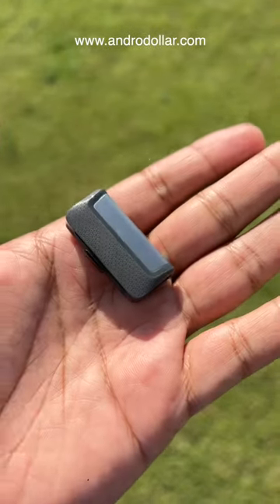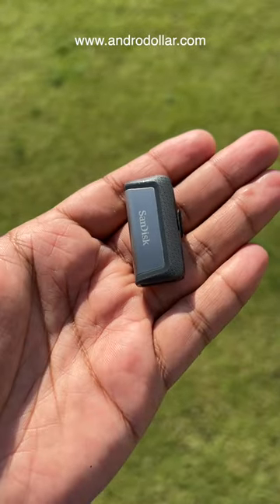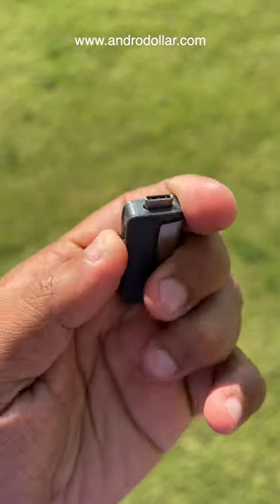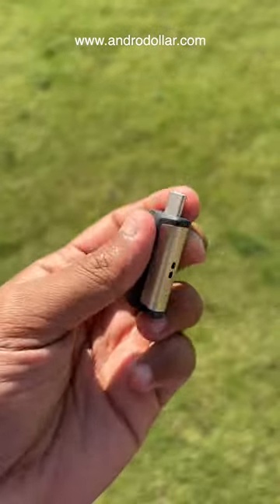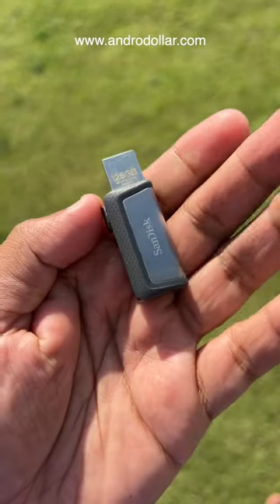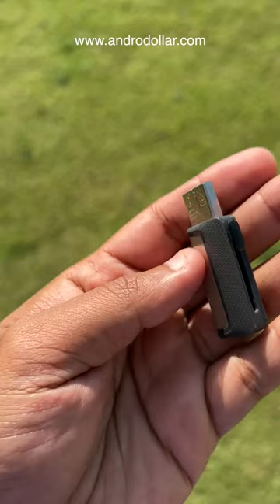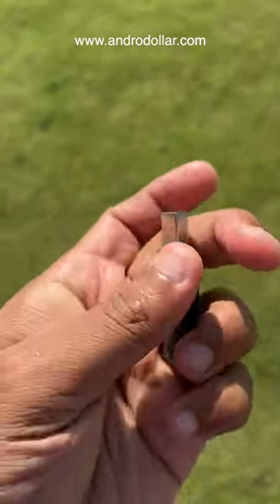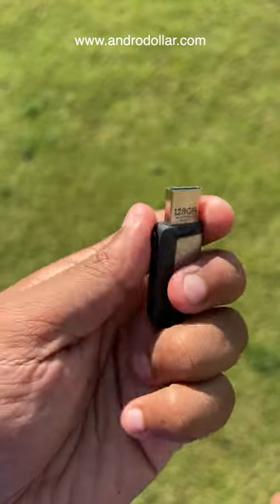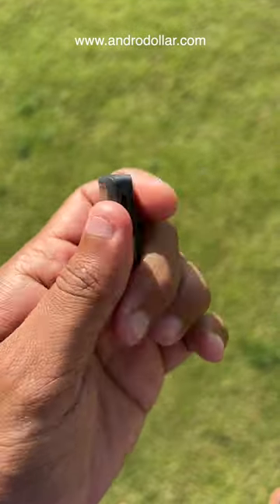This is a SanDisk pen drive. From the outside it looks like a regular pen drive, but the advantage is that it has both a Type-C end as well as a Type-A end. This is a 128 gigabyte model, but it's available in different capacities. Because you have both ends, you can connect it to any legacy devices.